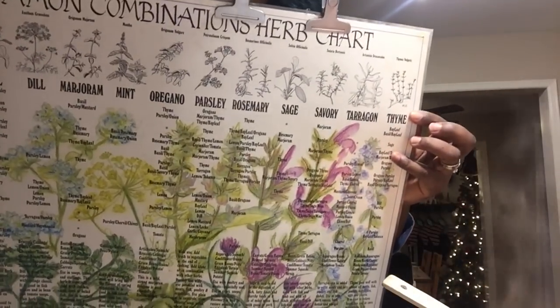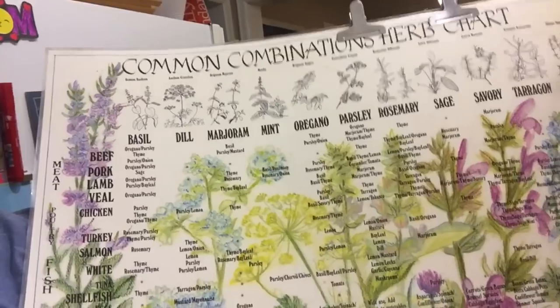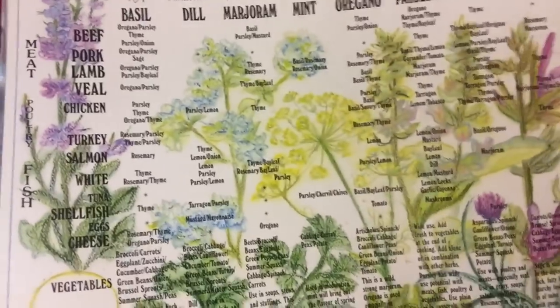Guys, let me show you this chart. Isn't this chart cool? It's got all the common combinations of herbs. I don't know if you guys can read it, but it shows them all and tells you what you can use them for.